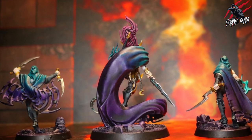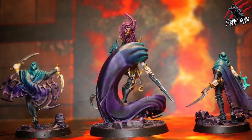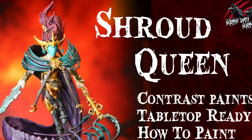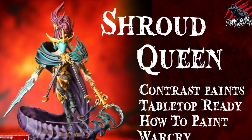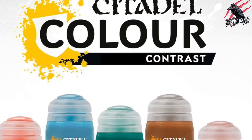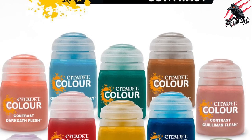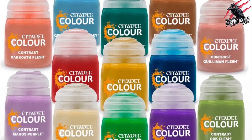I used this technique on all the Caneite Knight Shadowstalkers and was really pleased with the effect. If you want to see how to paint the Shroud Queen and other members of the warband from start to finish, check out my other videos — I'll put a link in the description below. In this video we're going to use just two contrast paints: Shyish Purple and Terradon Turquoise, blended together with a wet blend technique.